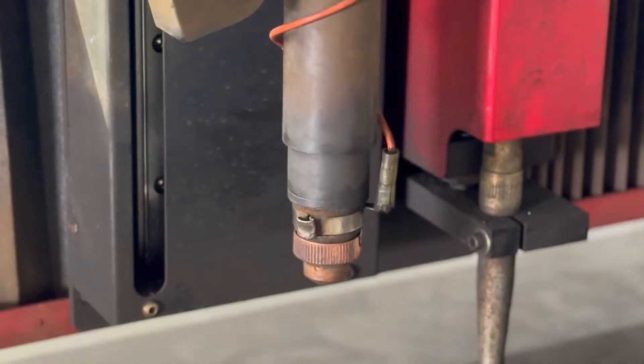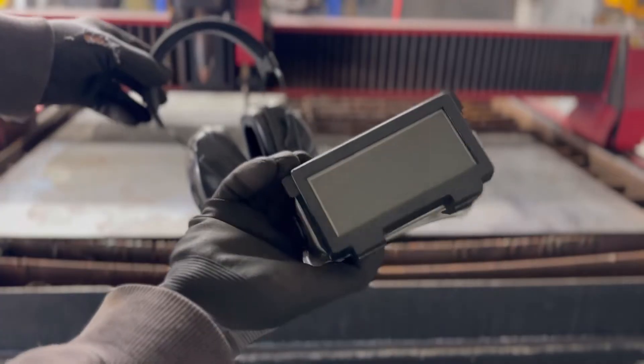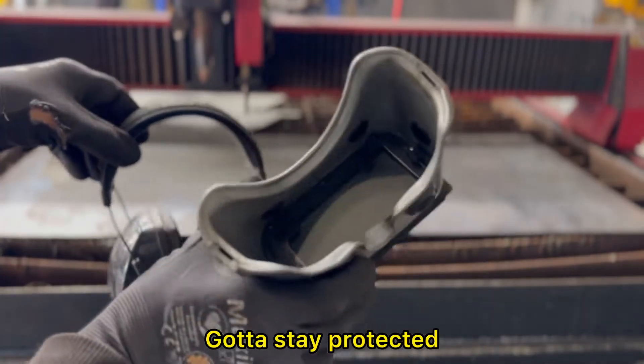Now that we got that set up, we can't forget our PPE. We gotta stay protected, especially with this stuff.